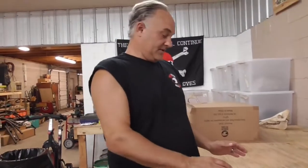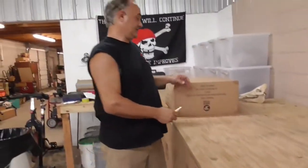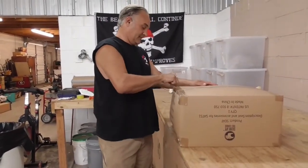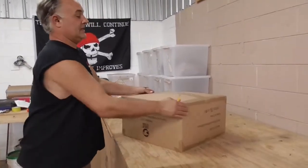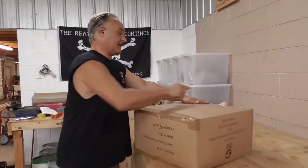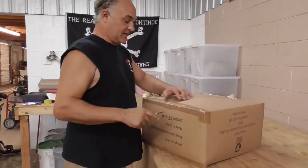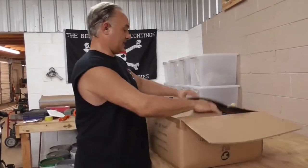The first thing we're going to do is open the little box. There's a lot of stuff that might get a little confusing, so we're going to take it slow and make it easy. The worst thing about a new deer stand is putting it together.